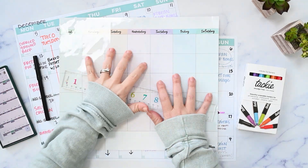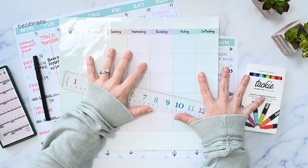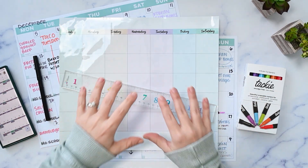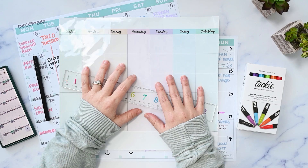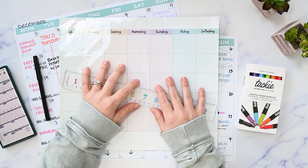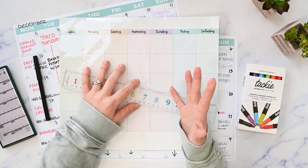In this video, I'm going to be planning out my January menu using some new to me products and my Google Calendar. If you don't know me, my name is Kristen. I post functional planning videos on my channel three times a week, so if you're new here, please make sure you're subscribed.